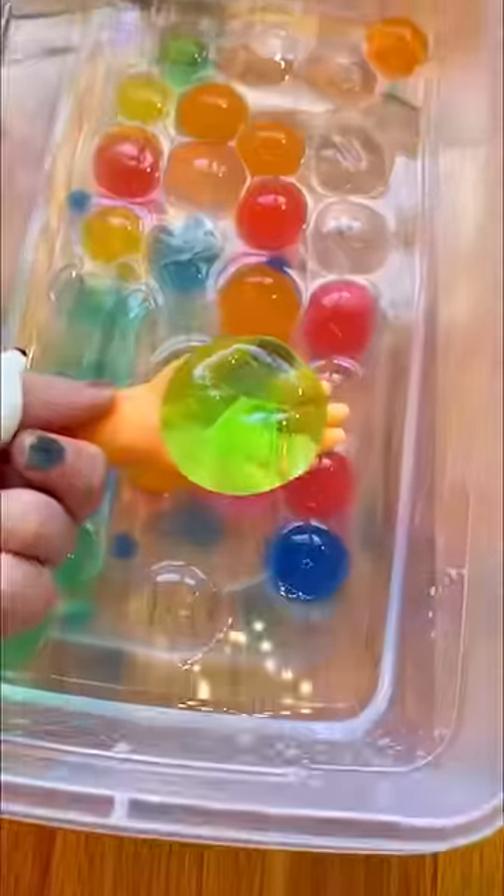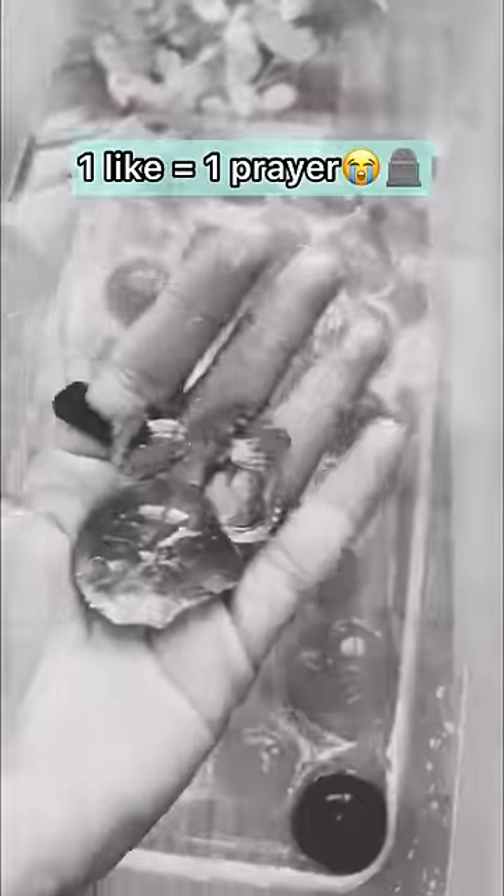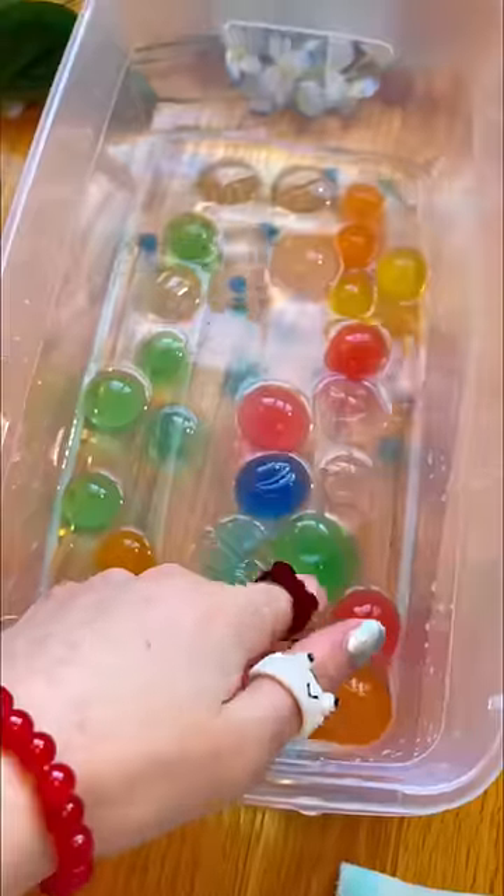Look how delicious they got. This guy was definitely the biggest — hold up, no. Some of them exploded right in half. My god, look at the size difference. I know we can make them even bigger.